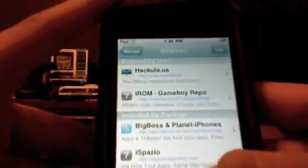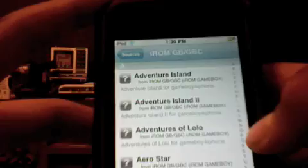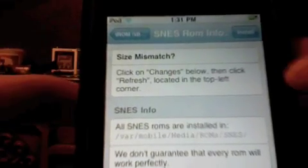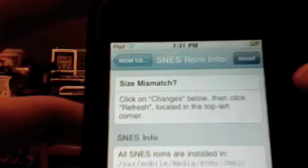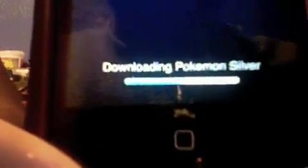After you're done doing that, you're going to want to click the source, and that's it — you add your games, and I'll show you that too. I'll just add a Pokemon game — we'll go with Pokemon Silver. What you want to do is just hit Install in the top right corner, then confirm it, and just wait for it to download. As you can see, it shows the downloading progress for Pokemon Silver.